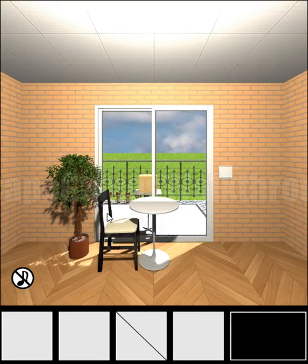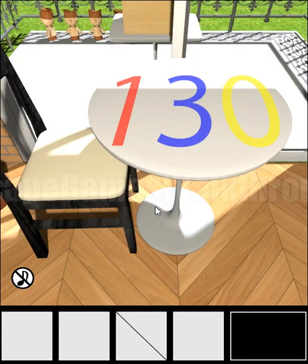We are playing Escape Challenge Room 173 by Tom La Sida. Let's begin. The room is called the room with a pumpkin pie.